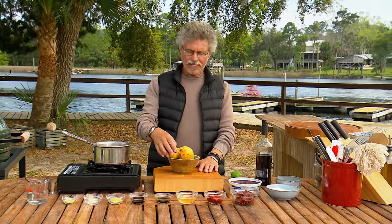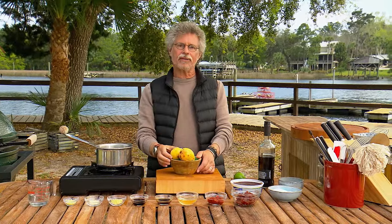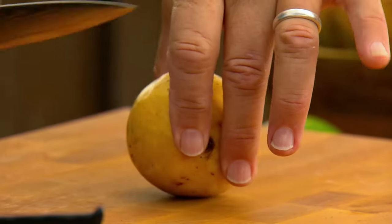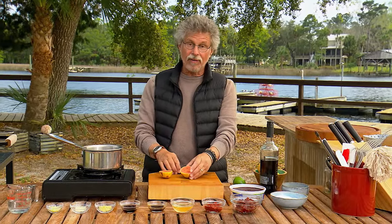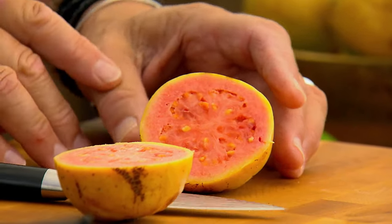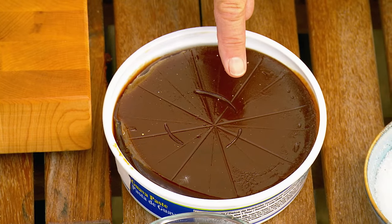The barbecue sauce is based on guava — a tropical fruit that's intensely aromatic and grows throughout the Caribbean and in South Florida. It has a wonderful coral color inside, but it's loaded with seeds, so most often the pulp is boiled down with sugar to make guava paste. That's what we're going to use in the barbecue sauce.